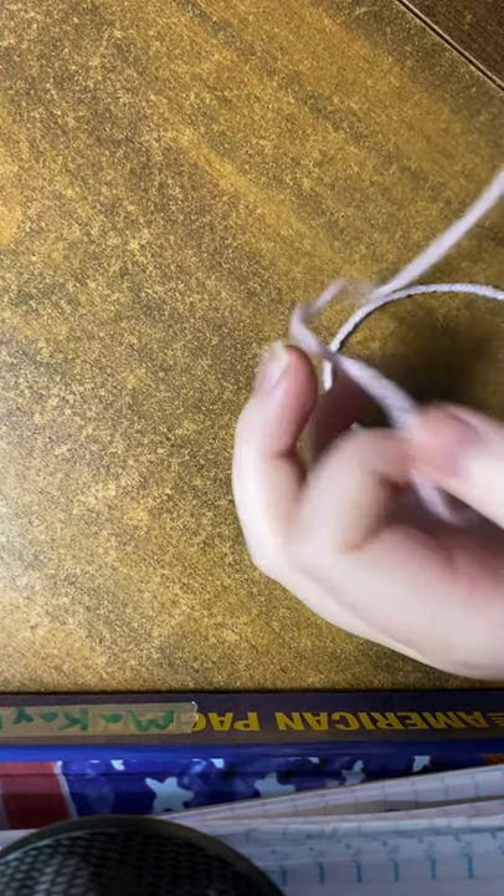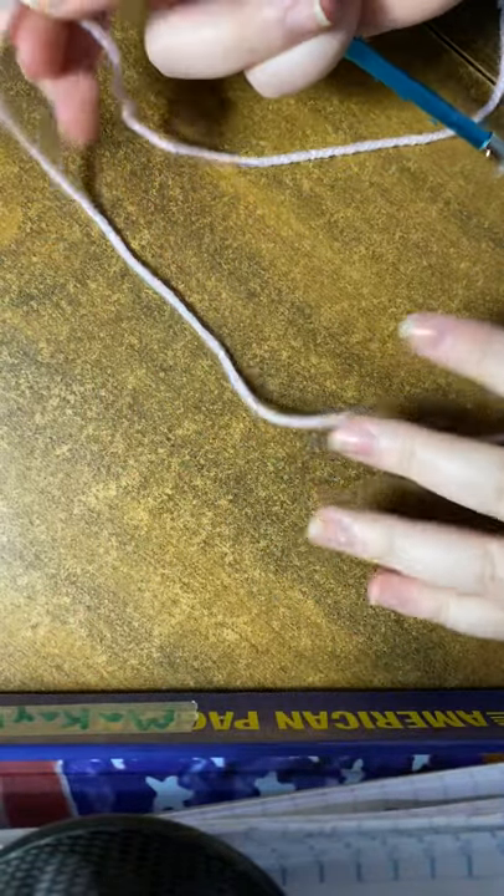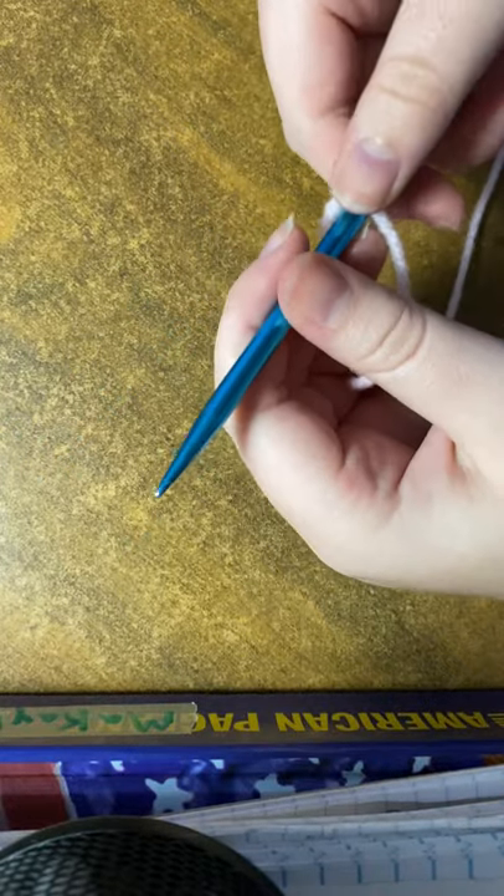Okay, so basics of knitting — you need some yarn and some needles. To start, we're gonna take one of our needles, some thread, we're gonna leave a tail and put it on like this, and then we're gonna take...